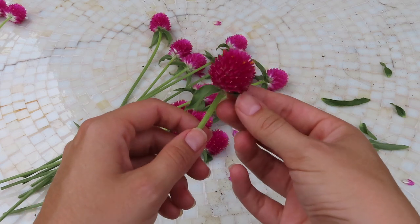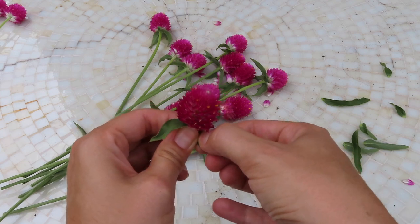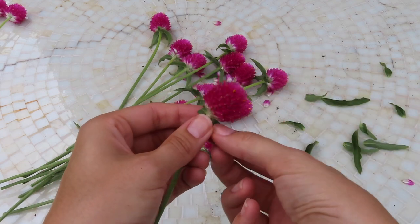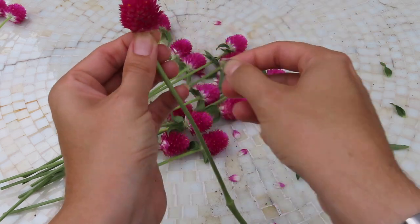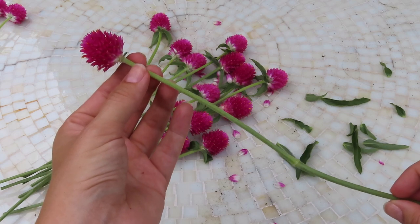You could also use scissors or something like that, but that's an extra step. Up here near the flower head, I might lose some petals, but that's okay — you can see there are some that have already dropped. Just removing the leaves at the top, and there we go. So that's what I'm going to do to all of the gomphrena.